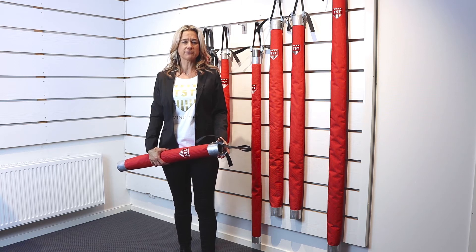Some buy the shortest one, 750 mm, because they think it's easier to handle. But the 1400 mm gives you more protection and is actually easier to handle. I will show you why — with the short one you must lift up the whole weight.